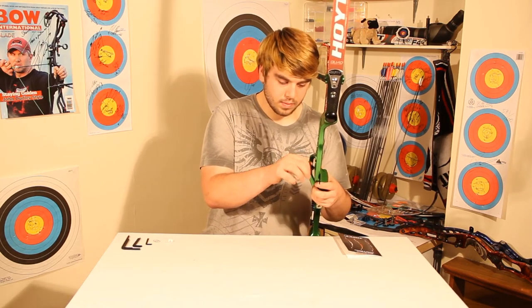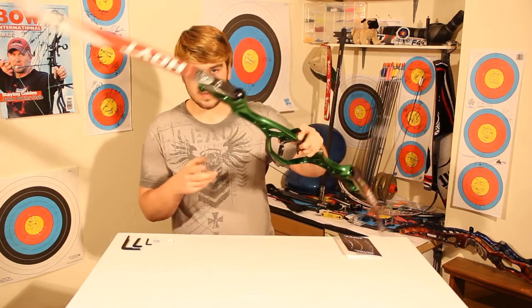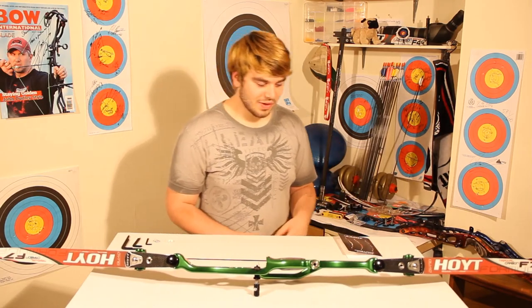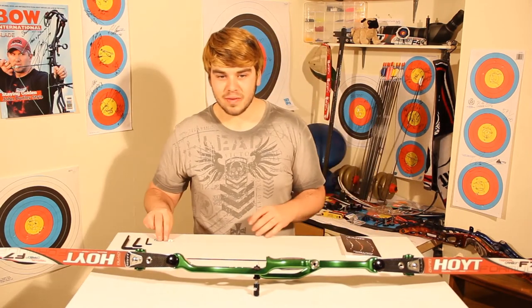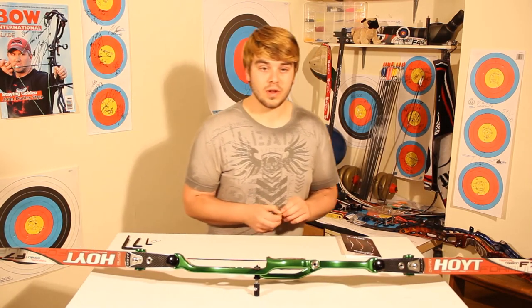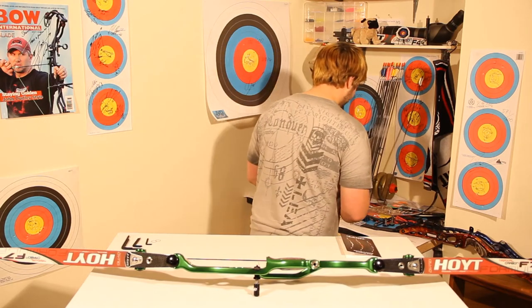You've got to remember it's going to have arrows flying through it many feet per second — a lot of force goes through it. Here we go on with my everyday button, which is a Biter button. I really like it — it's easy to adjust and provides great, even pressure for the arrow.